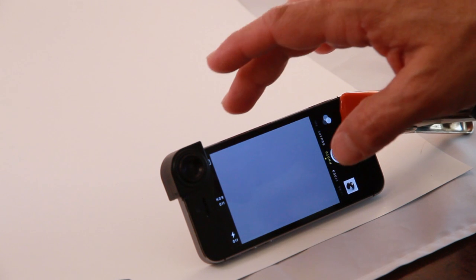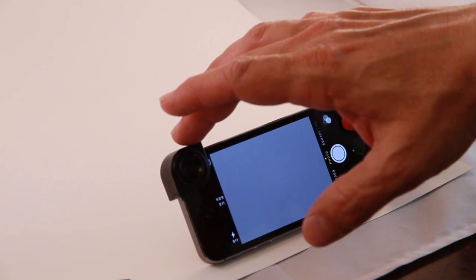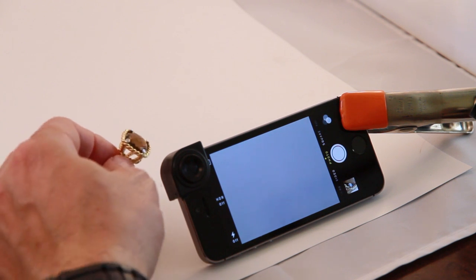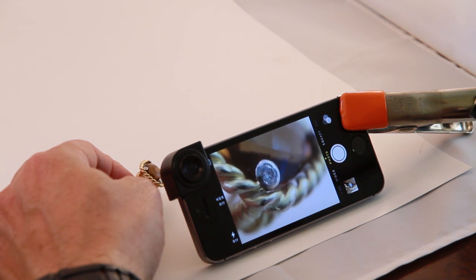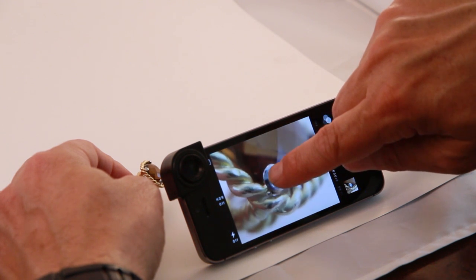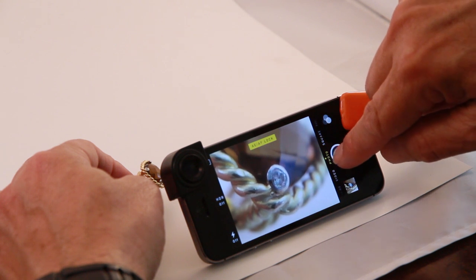Macro jewelry photography with your iPhone. Place your iPhone horizontally after mounting your macro lens. Make sure it's nice and sturdy. Bring in any product that you want to shoot and position it in front of the lens to photograph the detail that you may need. Lock your focus and exposure, and shoot.